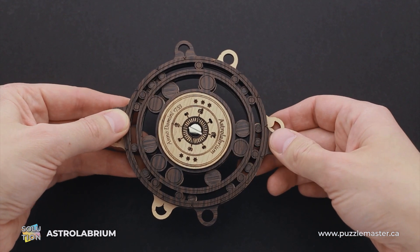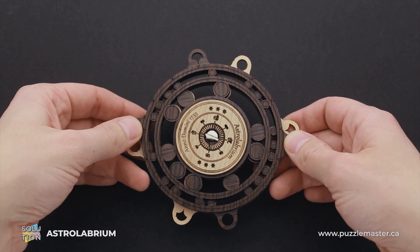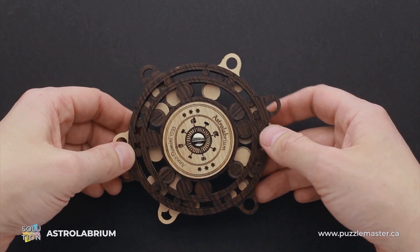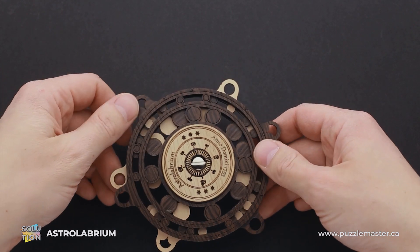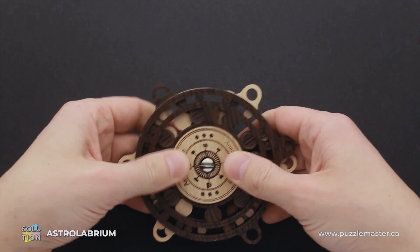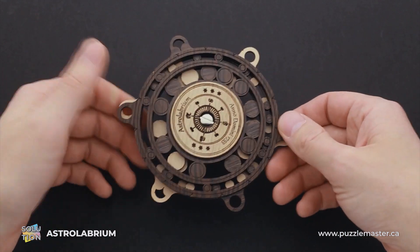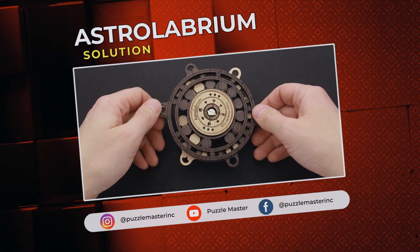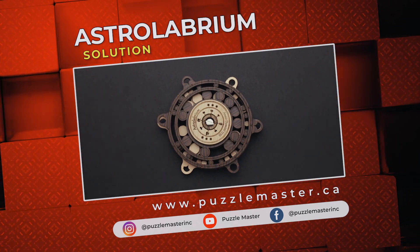I'm sure that I've been able to cover all white circles, and this is the solution of the Astralibrium puzzle. It's quite a challenging puzzle — if you try to figure it out by yourself, that's going to take you probably at least half an hour, or maybe even more. If you like this puzzle and want to try other great puzzles by Siebenstein Spiele, go to puzzlemaster.ca. See you next time.